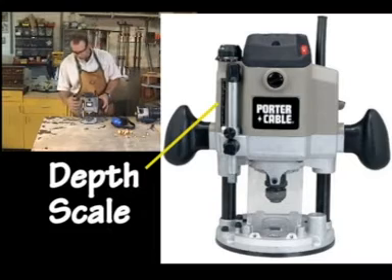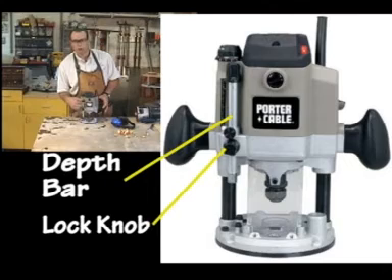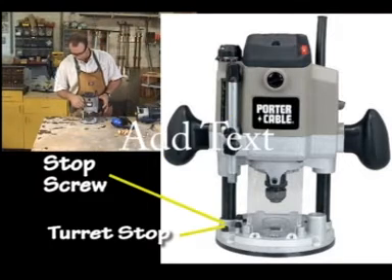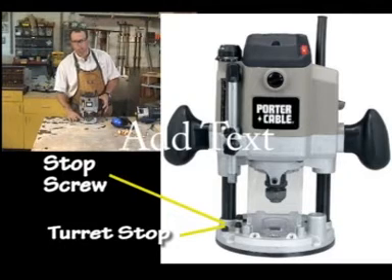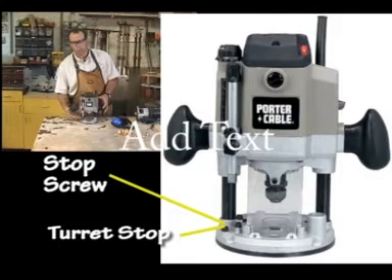On the plunge router, you have a depth scale and a bar that controls how far it plunges, along with a locking knob. The locking bar or depth bar goes down to what's called a turret stop, which is most often three screws depending on the complexity of the router. You set it for your lowest notch — the total thickness — remembering that a quarter inch is your maximum depth per pass. So if you needed to make a half-inch cut, you would set it at a half inch and back it up; these stops are set a quarter inch apart deliberately for that.